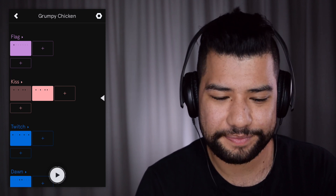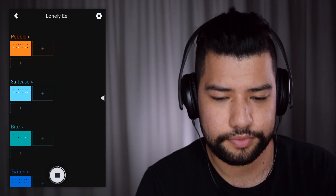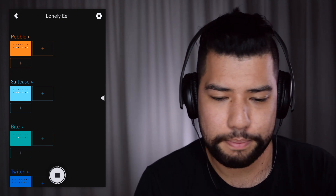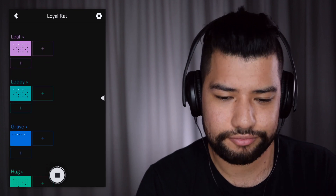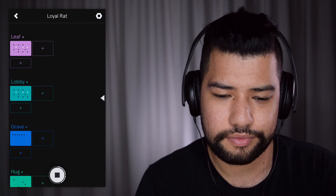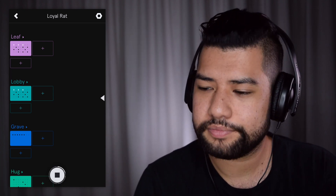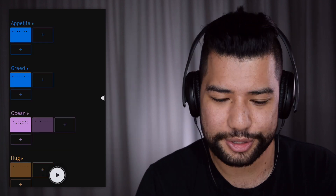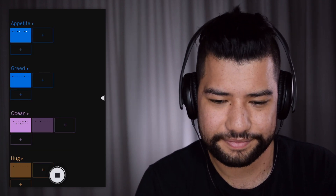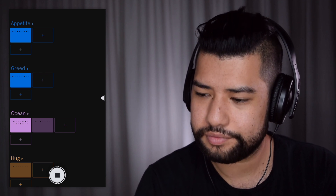Next is 'Grumpy Chicken' — not bad, not bad at all, I like that one. So next up is 'Lonely Eel' — that's alright. And then we've got 'Loyal Rat' — so what have we got here.